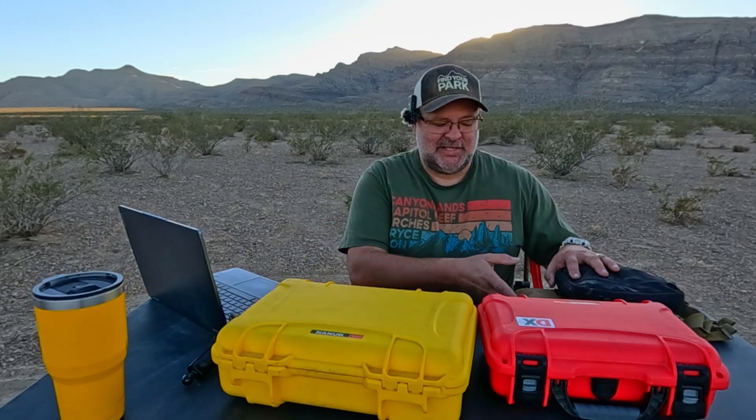Hey folks, I'm Mike, Kilo Echo Zero Victor India Mike. This is the Traveling Ham. We're going to talk a little bit of gear organization today.